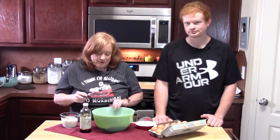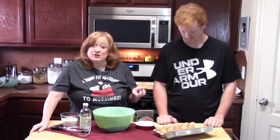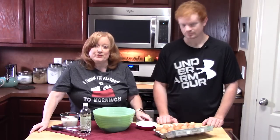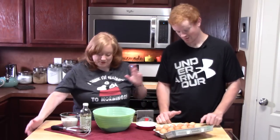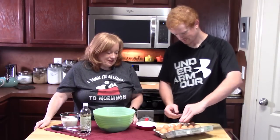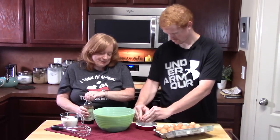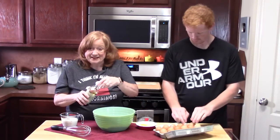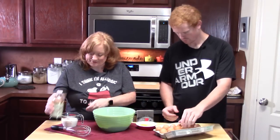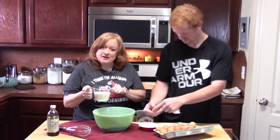Now that our dry ingredients are whisked up, we're going to go ahead and add six eggs. We're going to crack them one at a time into a small bowl so we don't get any shells in the flour — that wouldn't be fun. I've also got some vanilla extract; we're going to put in about one teaspoon. Got to give this pancake some flavor.